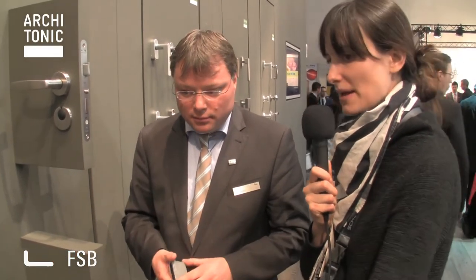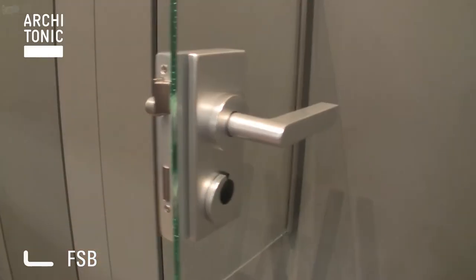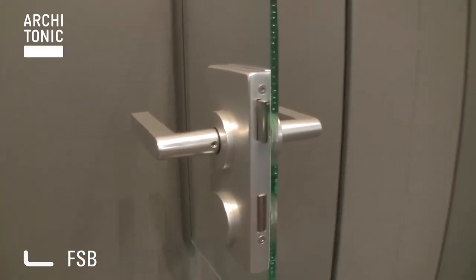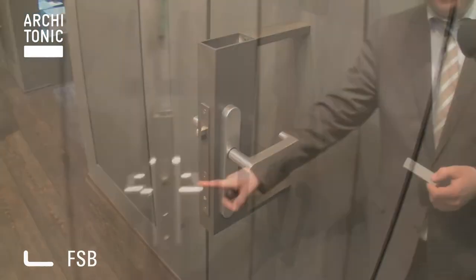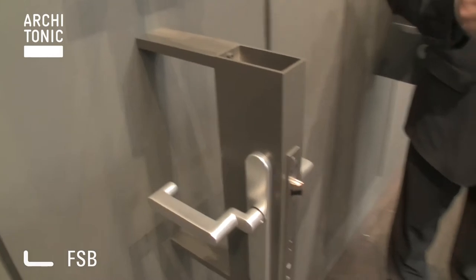This system is also applicable on hollow and on glass doors. We have the same system, same function for glass doors, and also for framed doors or metal doors. The same system is working with key cards. And you can also choose all kinds of handles from our catalogue — even some massive bronze handles are working on this electronic key card system.